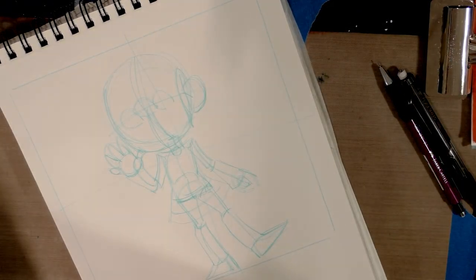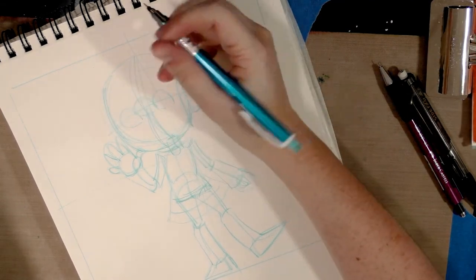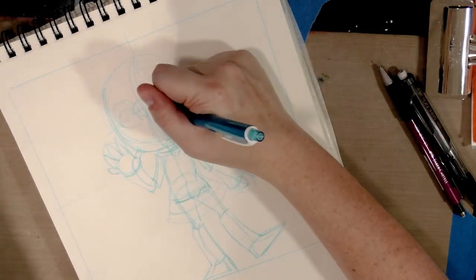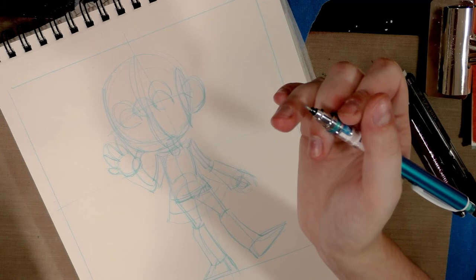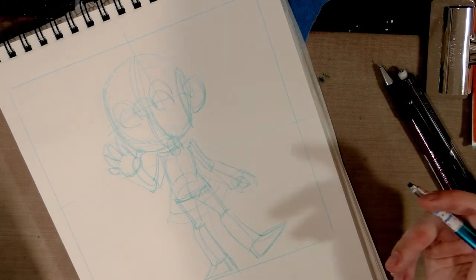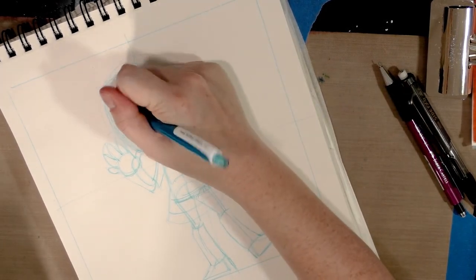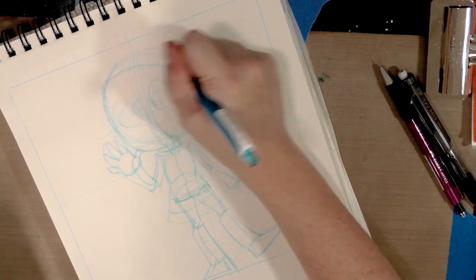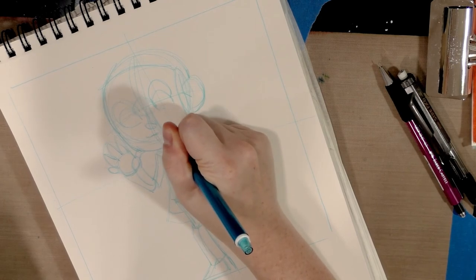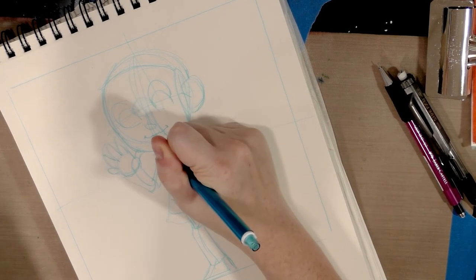I'm currently using a Uni Kuru Toga — a very popular mechanical pencil. The selling point is it rotates the lead every time you press it down so you always have a sharp point. However, I find it makes my lead feel like it's always sliding on the paper and harder to use, so it is not a favorite of mine. Please do not take my using it as a recommendation — I recommend you experiment and find something that works well for you.